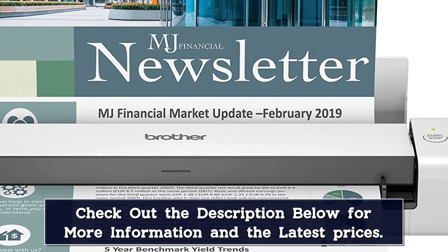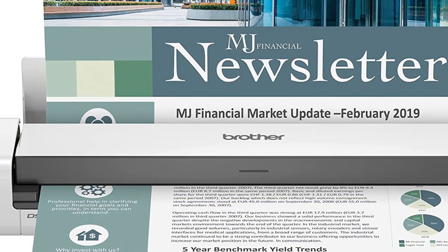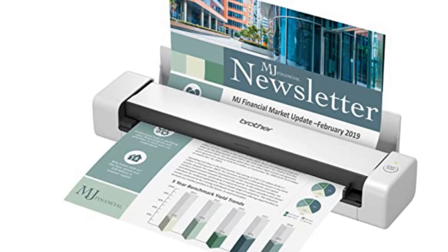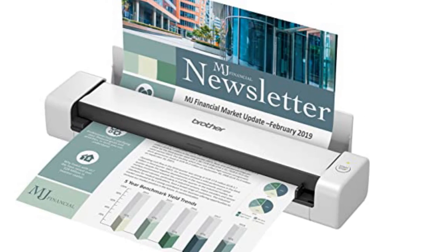My one complaint is that there's no user guide included with this model. It's not hard to figure out, and instructions can be found online, but it would be nice to have a hard copy of the directions. That out of the way, this is a quick scanner that outputs good image quality for a fraction of the price of other models.